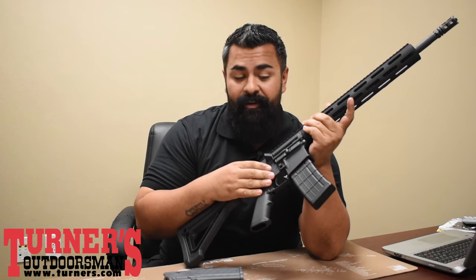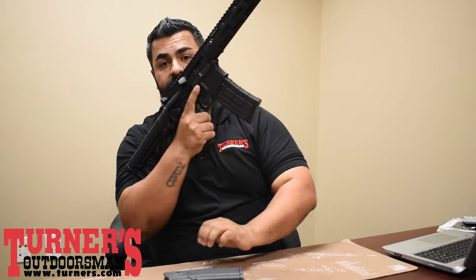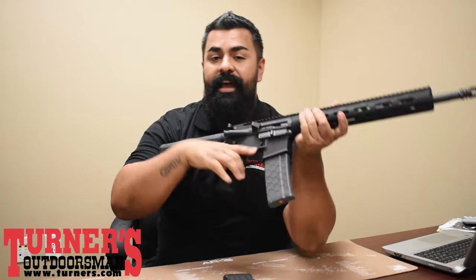One thing to remember with the Hellfighter kit: once the mag is empty, the bolt will not lock to the rear. So you're going to have to hit that release, drop the mag, insert a new mag, close it up, rack the slide, and you're ready to go.